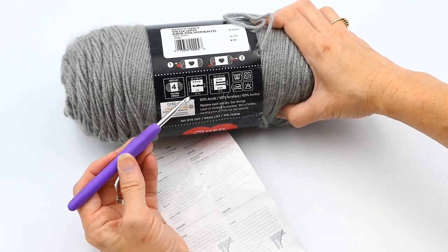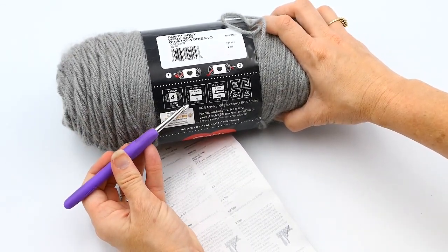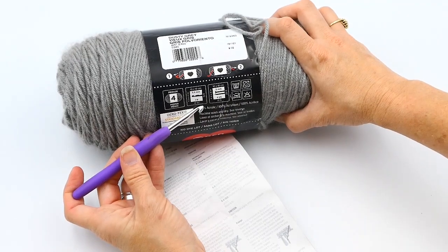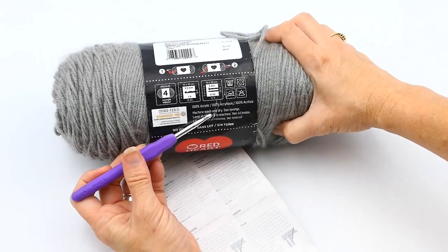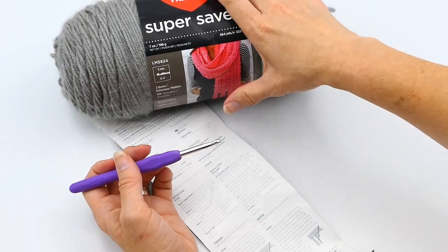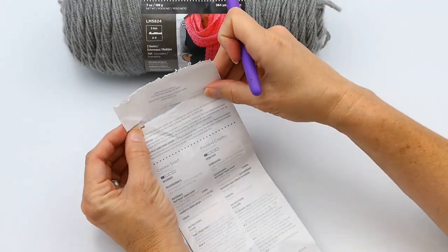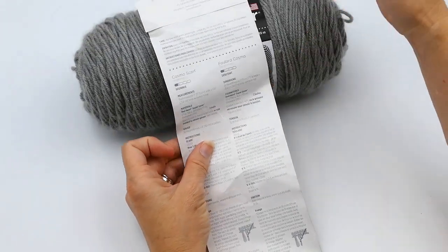If I make that swatch and it comes out to four inches by four inches, I'll have the right gauge. If the gauge is off — too big — go down a hook size; if it's too small, go up a hook size. It also says here the yarn is acrylic, and there are three hundred and sixty-four yards. Now this is the inside of the label, and this is how you read the actual pattern.